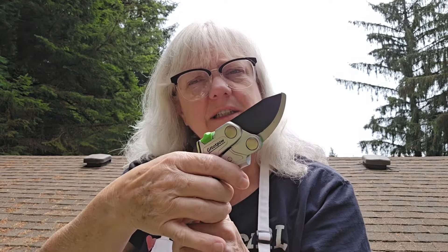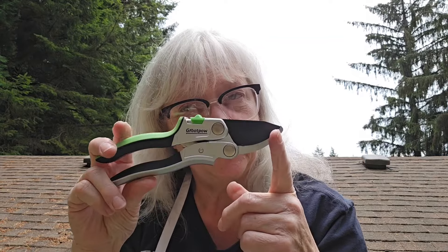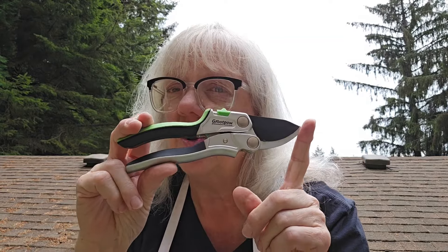You see how quick those worked? These will cut up to a five-eighths inch capacity — a branch up to five-eighths of an inch. You feel like you're so strong when you use them because you just pop it in there and it cuts right off. These are great, I love them. Check down in the description and there will be information on purchasing a pair for yourself, because they are awesome.